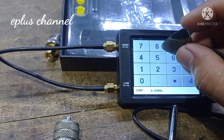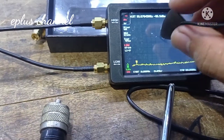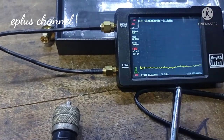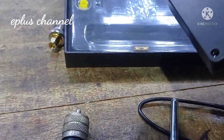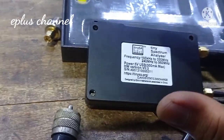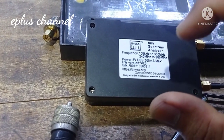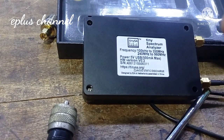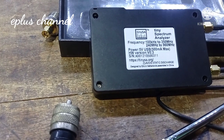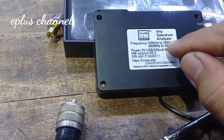Yang paling kecil 10 MHz masih bisa masuk. Kemudian yang paling luas stopnya yaitu 350 MHz. Jadi TiniSA ini diklaim dari pembuatnya, walaupun ini bukan alat profesional, namun menurut saya TiniSA Spectrum Analyzer ini merupakan alat yang sangat handal untuk kalangan amatir radio. Diklaim dari 100 kHz sampai 350 MHz.